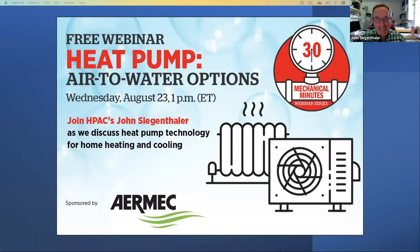Glad to be here. Great to have you. I'd also like to take this opportunity to thank our sponsor for today's session, AirMac, manufacturers of air-to-water heat pumps for residential and commercial applications distributed across North America by NITS Air Conditioning. Thank you, AirMac, for your support.